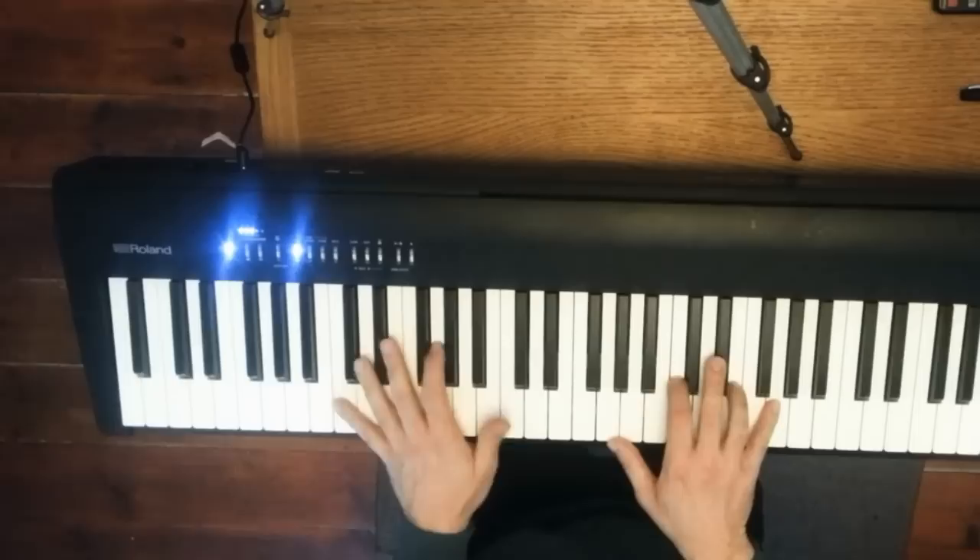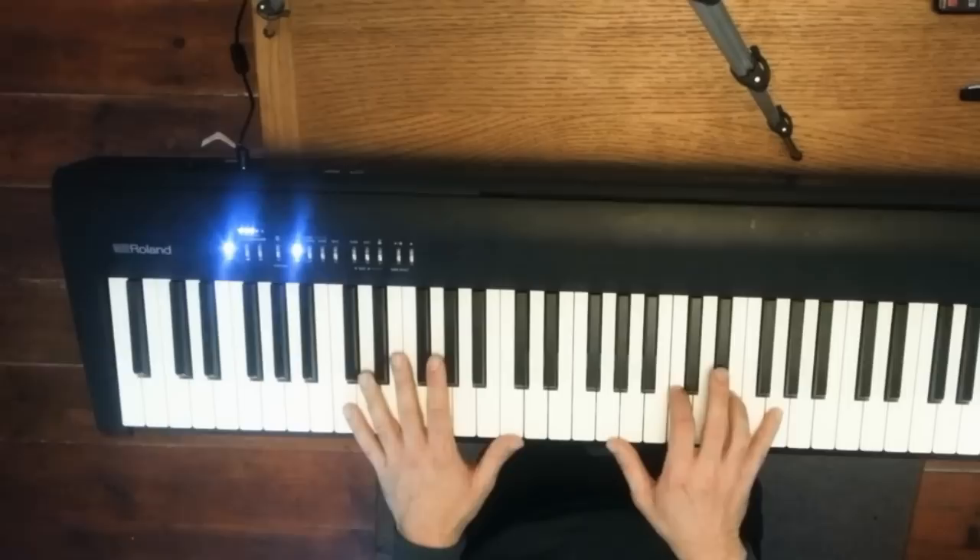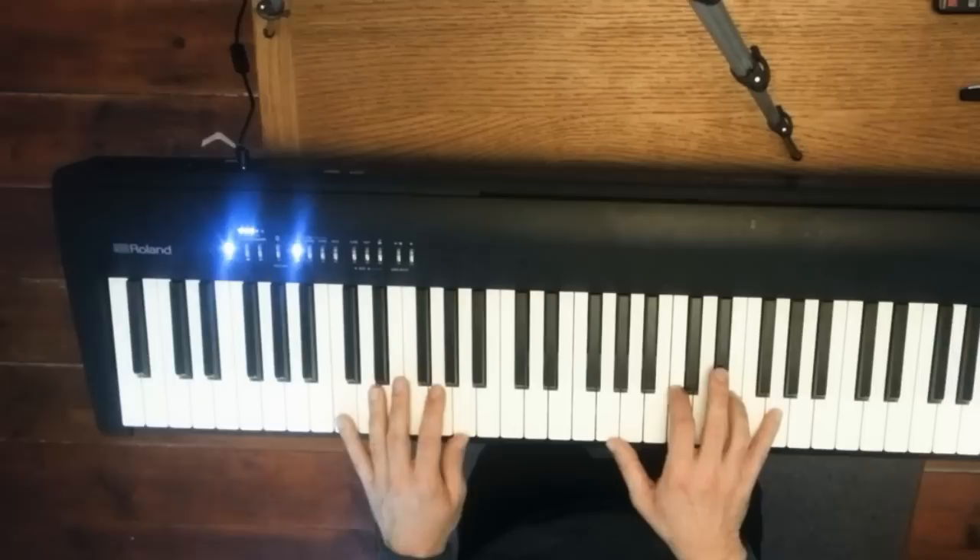That takes the walking bass line and a chord played in the right hand, alternative to what we're doing in the left hand. So we'll start by playing this in the left hand.